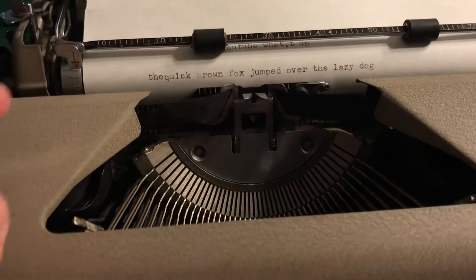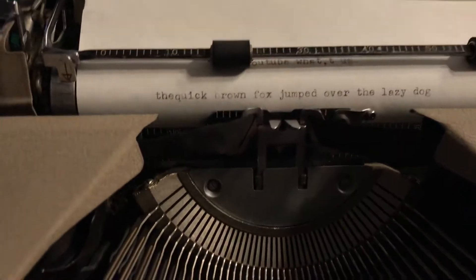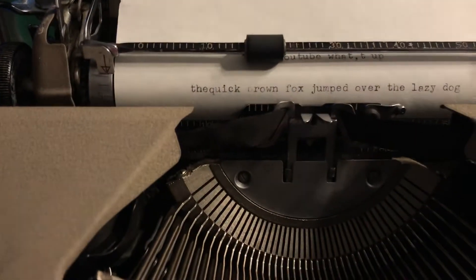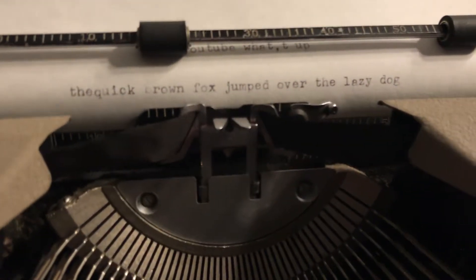So there you have it guys — 'The quick brown fox jumped over the lazy dog.' It is really hard to type with my left hand and I'm just using it one-handed. I don't have a tripod that I can set up, but there it is right there. That's how good the lettering is.